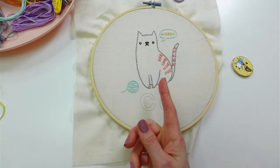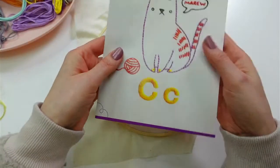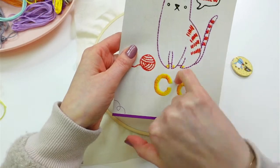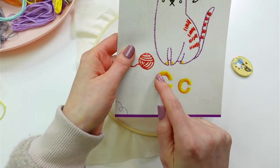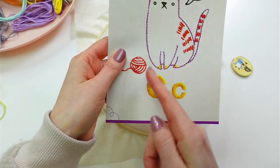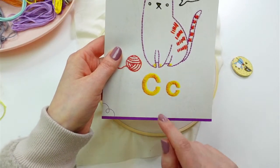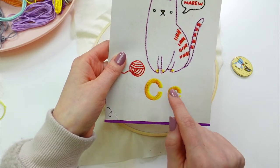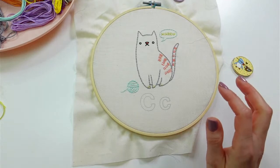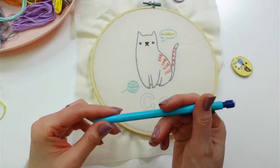I would like to do it how the original one is, where the satin stitch stitches are going in the direction all the way around from a center point, versus just horizontal lines or all vertical lines or anything like that. So I do want to have it go kind of around in a circle. To do that I'm going to have to draw myself a bunch of guidelines.